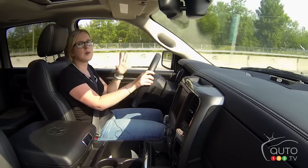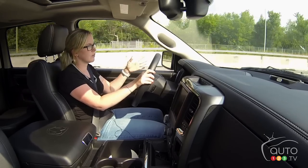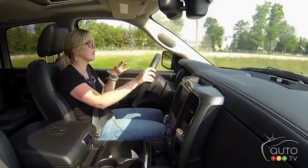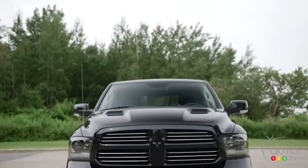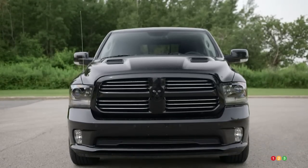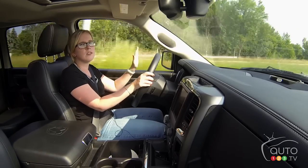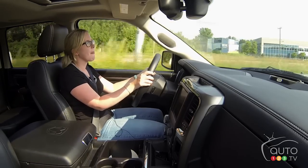It doesn't make it drive entirely like a car — this is a big vehicle. I also took it downtown and was super excited when two cars left at the same time so I could take both of their parking spaces.